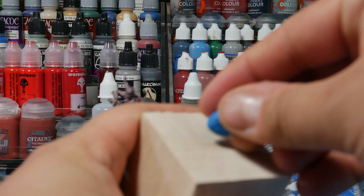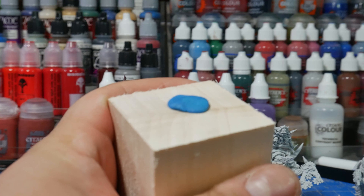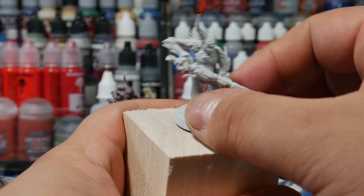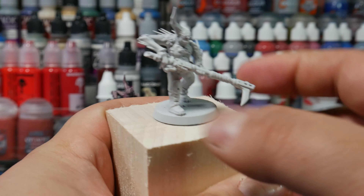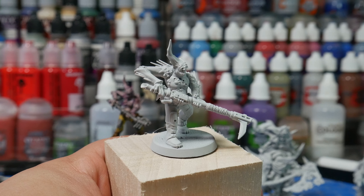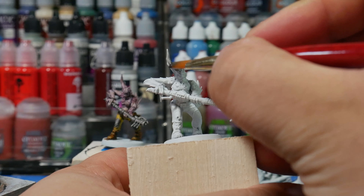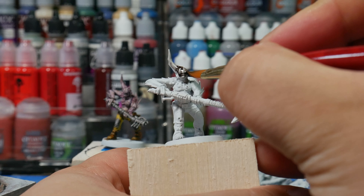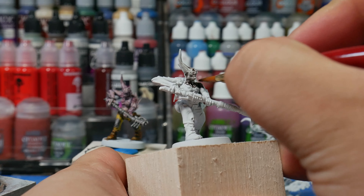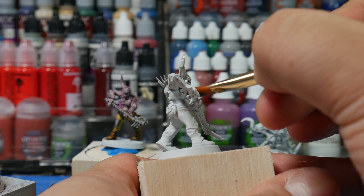First, mount your mini on something that you can hold. Holding a mini by the base is a nightmare, so I like to grab a piece of wood, put some blue tack on it, and just stick the guy right on there. We primed him Corax White. Let's start off with the Nuln Oil, and I like to thin this down about one part oil to one part water. I'm using medium to thin mine down, but you can realistically use water and it'll be fine.